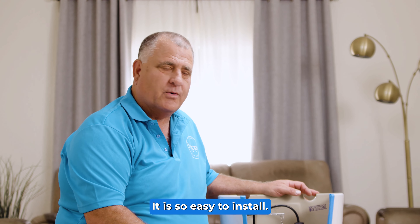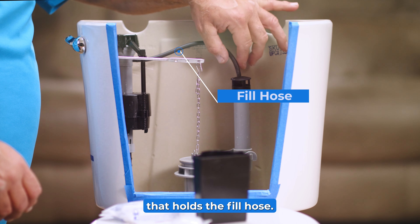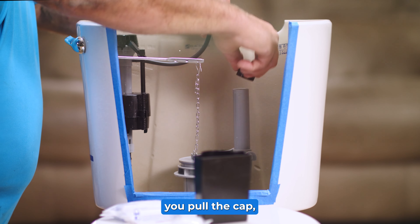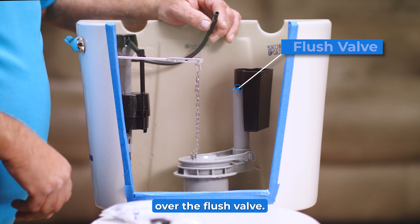This is why people love the product — it is so easy to install. On most toilets you're going to have some sort of mechanism that holds the fill hose. You would take that out. On this one you pull the cap. You just have it to where you can then install the Happy Toilet Cleaner right there over the flush valve.